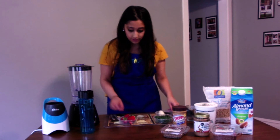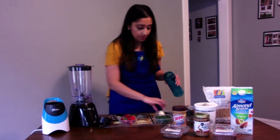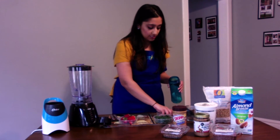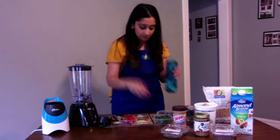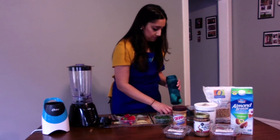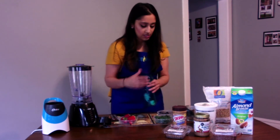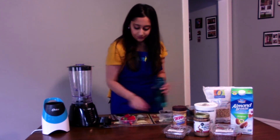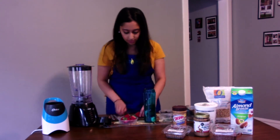I'm going to go ahead and start with putting in the banana, and some blueberries, and some kale. Then cut up the strawberries and add those in.